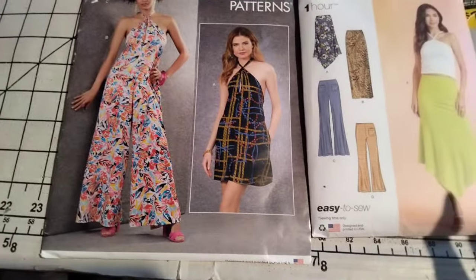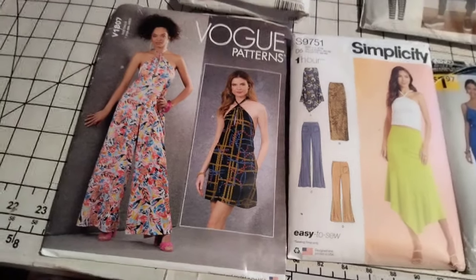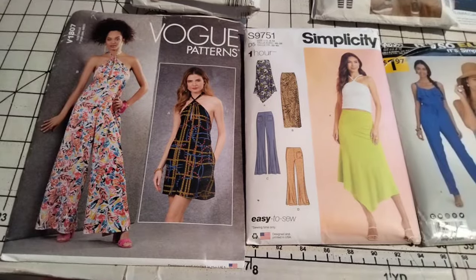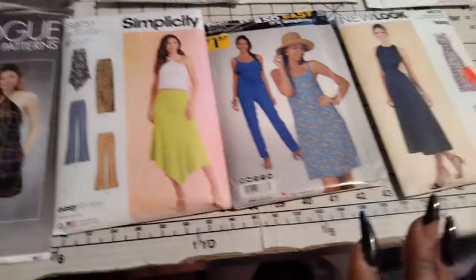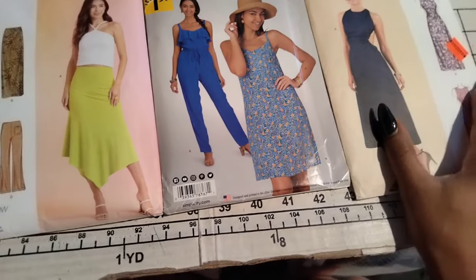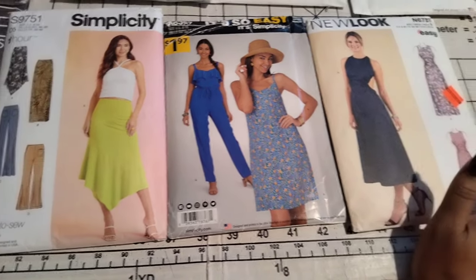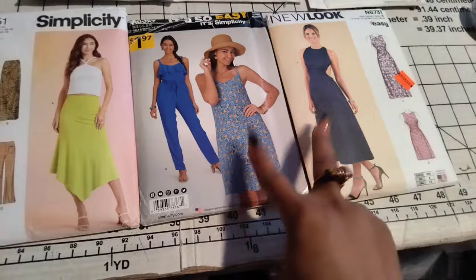A lot of these patterns are kind of easy and should be a quick make, so that's why I'm challenging myself to make at least 20 yards of fabric — or close to that — by the end of the month. Even if I just cut them out and finish up at the beginning of next month, I'll see what I can make.